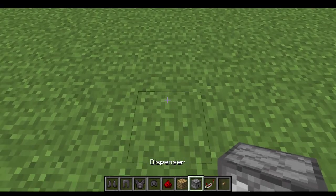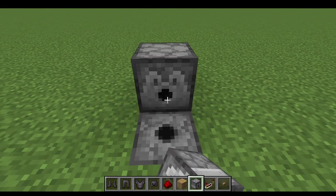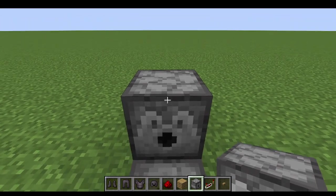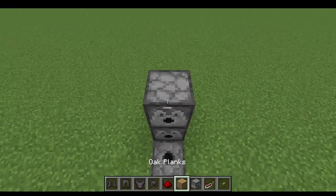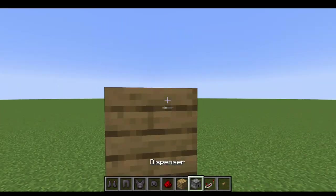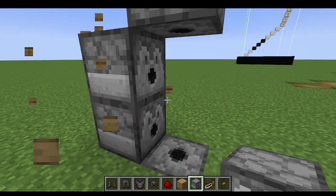So what you would want to do is take a hole down, place a redstone dispenser, and then do that for these, and then place the block right there, and then place the block right there, and then there.